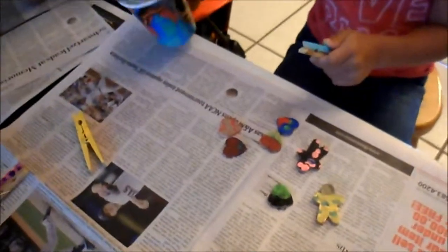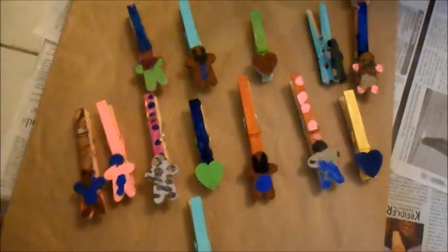I want to do two more. Go ahead, finish up. Okay guys, so she finished the last two. So beautiful work. We'll come back, right Micaela and Johnny? Can I put my little brother and play with him? Yeah, you're with your little brother. We'll see you with another craft next week. Thank you. Bye!